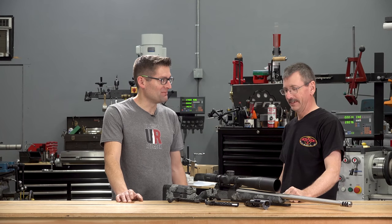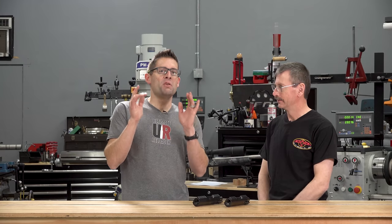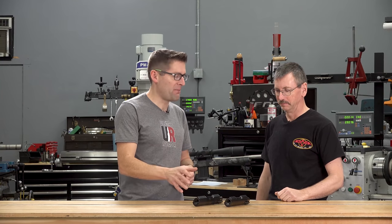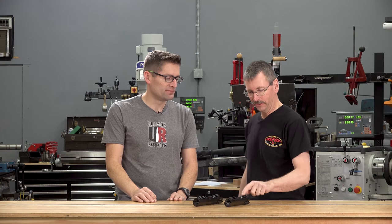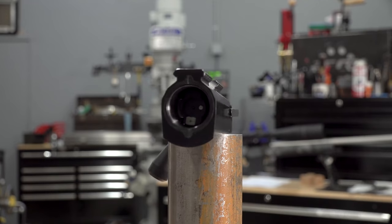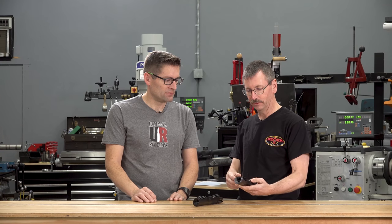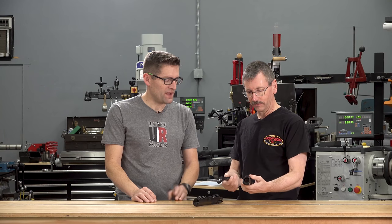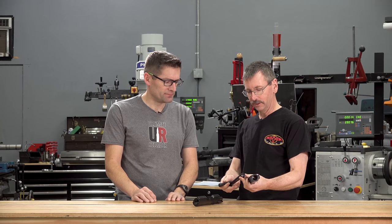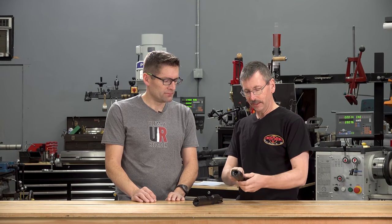We've got some new stuff to talk about as well. New for 2020, we've got Bumblebee and Vampire. They're an aluminum-bodied action with a steel insert up front for the locking lugs and the barrel threads. Hard anodized type 3 with an addition of Teflon in them, so they're very slick. Nitrided bolt, and that's a modular bolt as in the VR, HR, and TR. This allows us to make an action that's extremely stiff and rigid for accuracy — and that action is only 24 ounces.